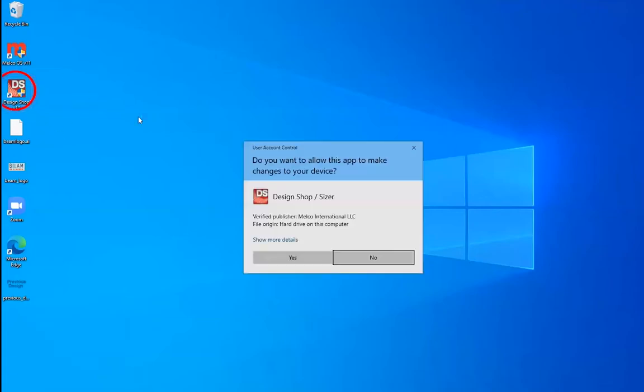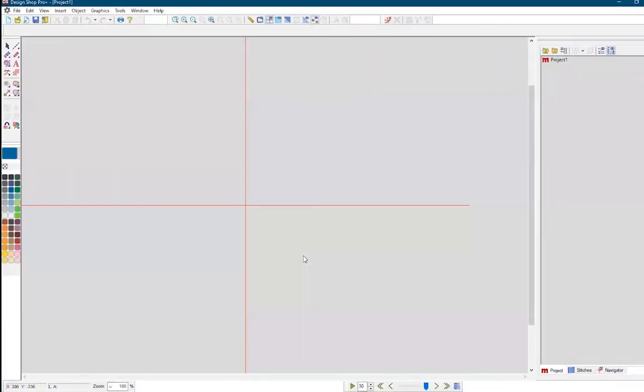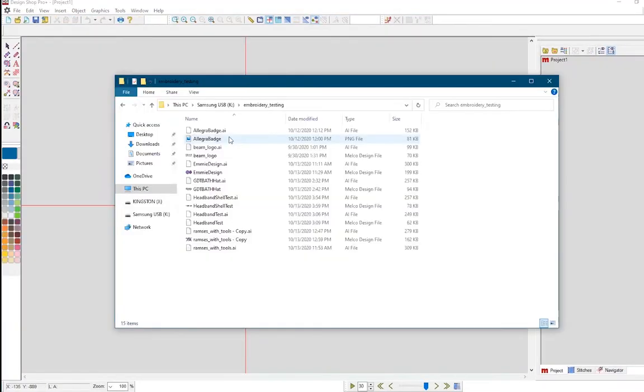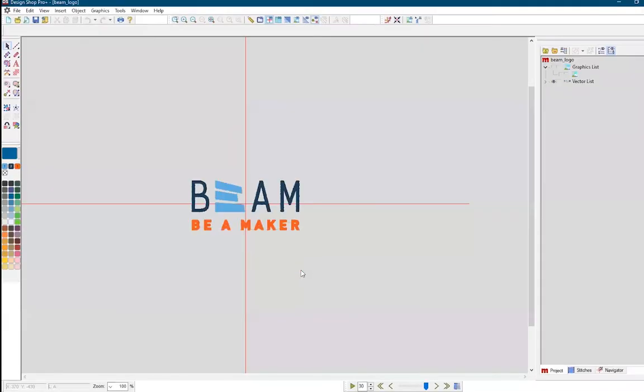First, open the program on the computer attached to the machine. Then, import your desired vector, which should look like a .svg or .ai file, into DesignShop by dragging from the file location into the program, or by going through the file menu and selecting the option to import.